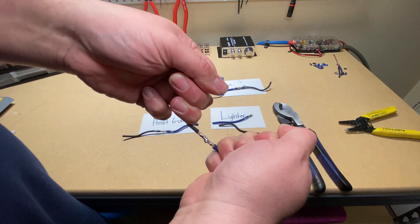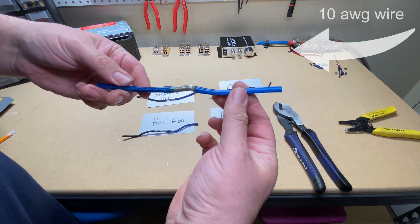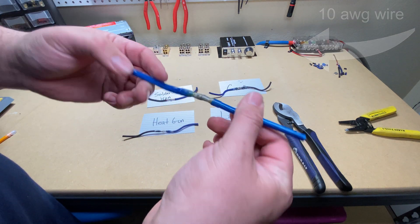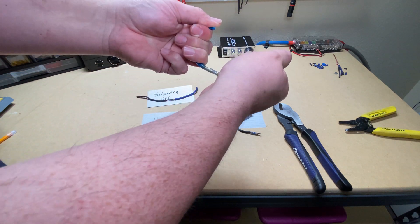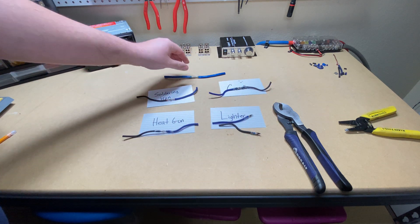So far everything tested has been 14 gauge. They do have a connector that accepts 10 and 12 gauge. I went ahead and tried the 10 gauge — the largest size — to see how well it holds up, and it seemed to hold up just as well as the 14 gauge with the heat gun.